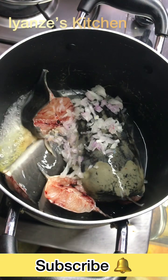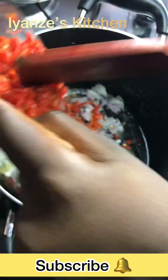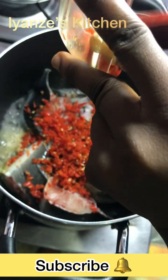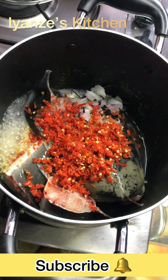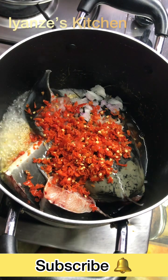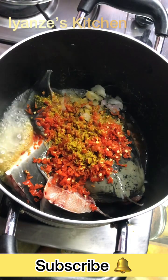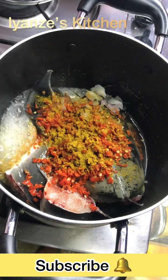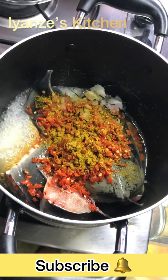Then I added my chopped onions into it, then my scotch bonnet pepper. Yes, there is no pepper soup without pepper — not that it has to be so pepper-rich, because you have to consider healthy living first, but at least there should be pepper inside. I just always want to add curry inside my pepper soup because it gives a very nice, captivating smell that you would really like.